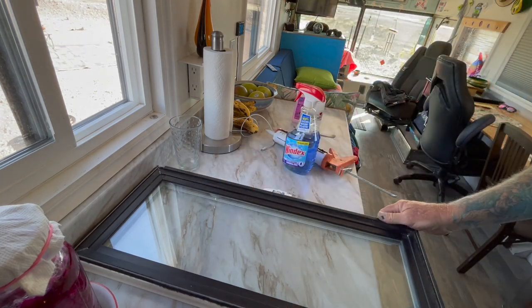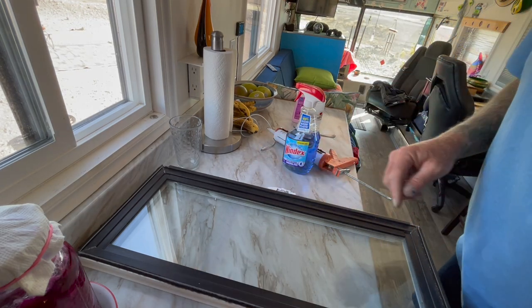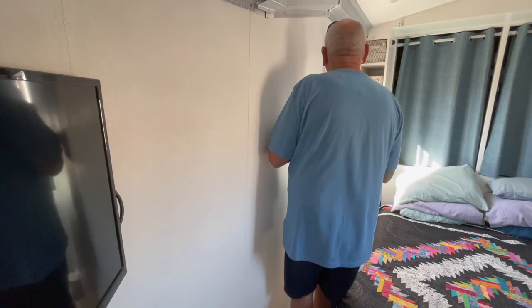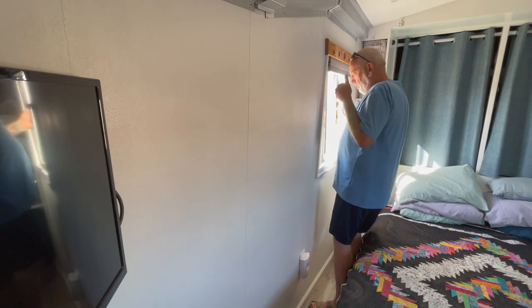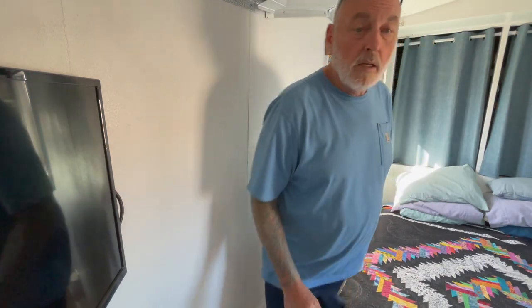Wow, I think I pulled that off pretty good — not much oozed out anywhere, just a little bit right there. That should take care of that problem. To go back in it just has to be on this side of that block, which lets it push up into the top, and then the bottom just falls into the track. I haven't done anything there that I can't go back and clean out and redo if I have to, so we'll see how that works out.